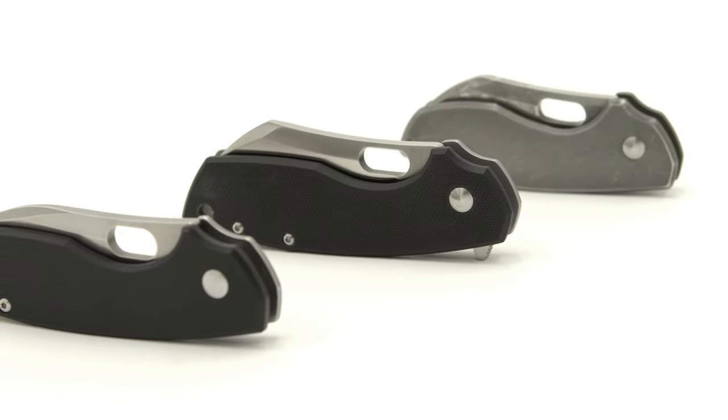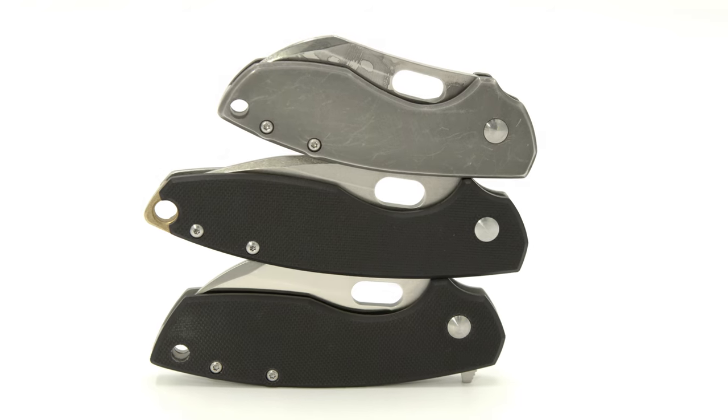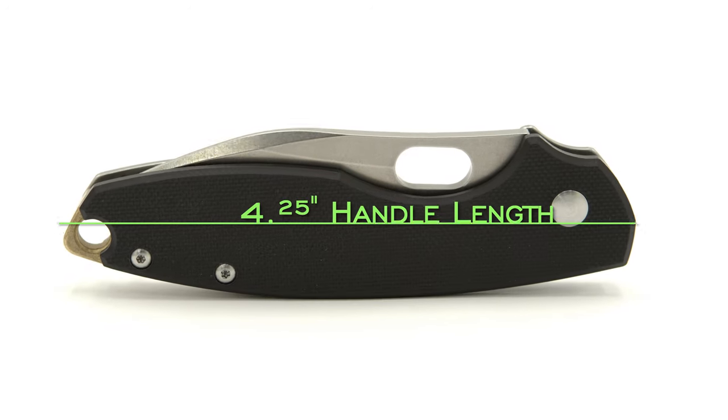Here we have the newly redesigned Pilar III. First I want to cover the specs of the new Pilar, then take a peek inside and see what's going on, and finish up by assessing some of the changes in addition to my personal thoughts.